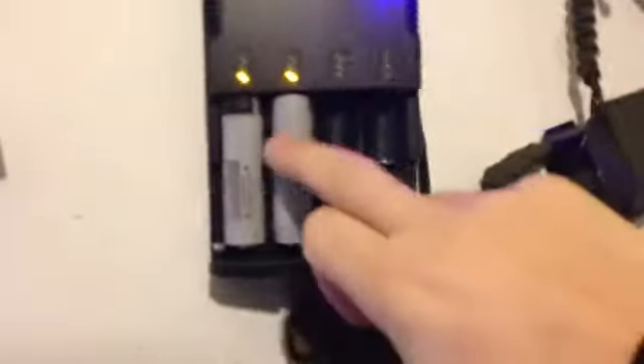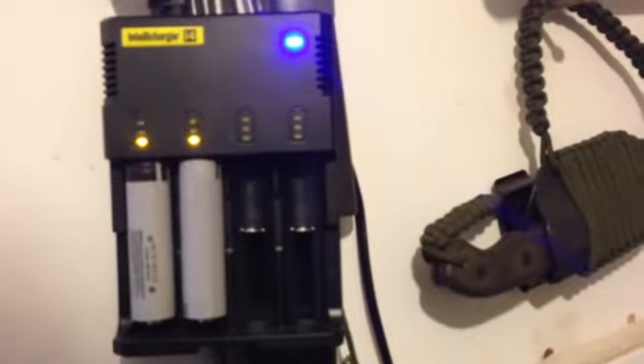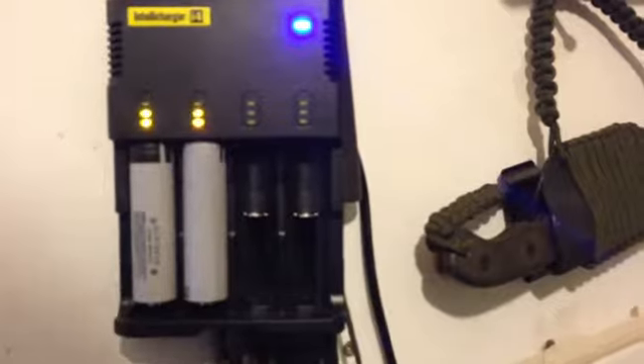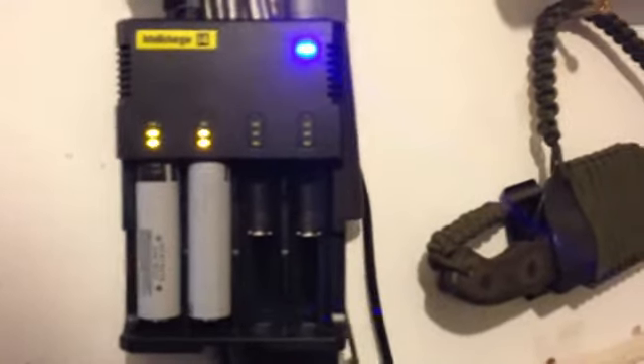Here's the Intelli Charger i4 in action. These are Panasonic batteries and they've got a PCB — a built-in chip — so if it discharges too much it clicks off, and if it overcharges it'll click off.